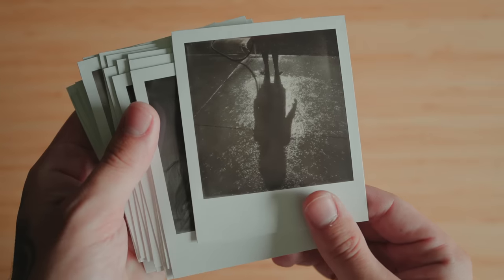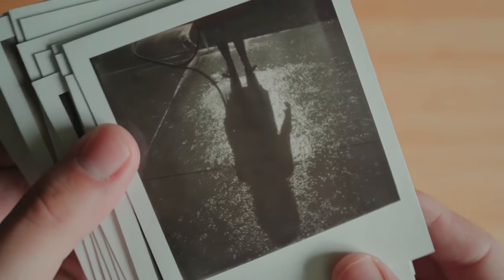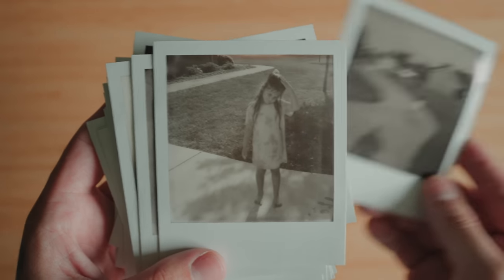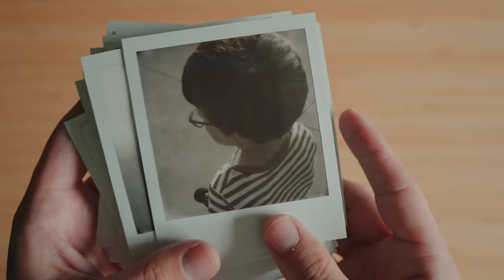I wasn't as concerned about losing shadow detail or ugly color shifts that can sometimes break an otherwise good photo. I leaned into that and was shooting into the light, capturing reflections and silhouettes, trying to see how the film would handle that much contrast. I was shooting really directly into that reflection with really harsh light, and I was pretty surprised at how well it held up. It's not like a negative you'll enlarge in the darkroom — for the most part, what you see is what you get.